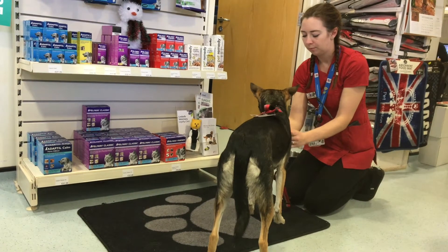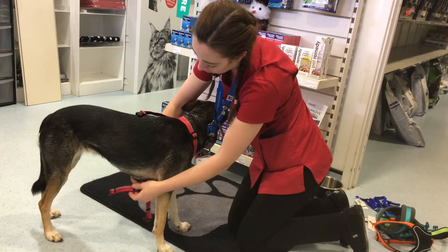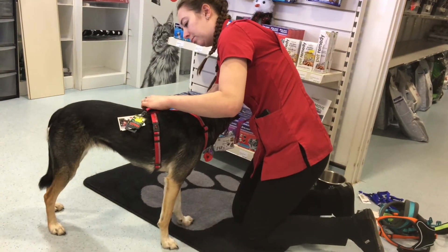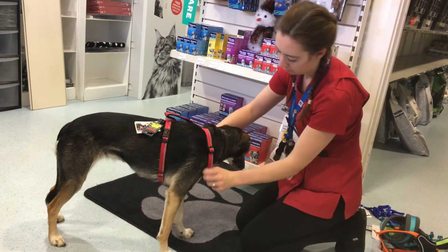This one adjusts underneath the stomach, around the neck, and around the waist, has a handle on it, and the lead attaches from the back. It also doubles up as a gait control harness to stop dogs from pulling, and it has two access points to clip the lead onto, giving you that extra security.